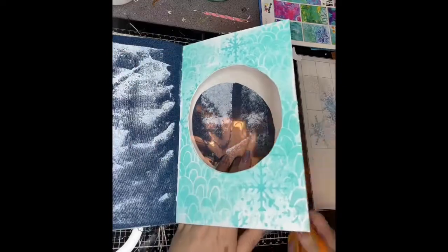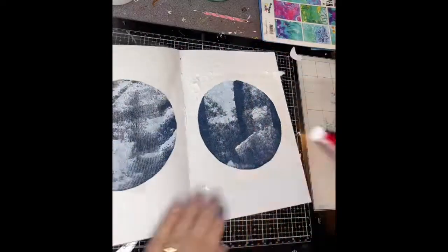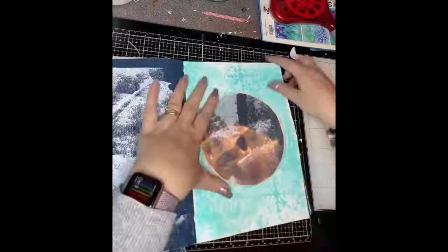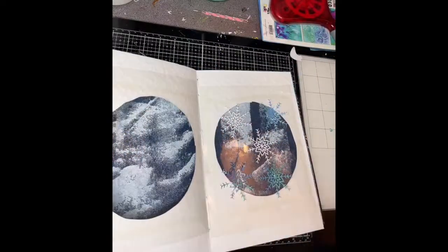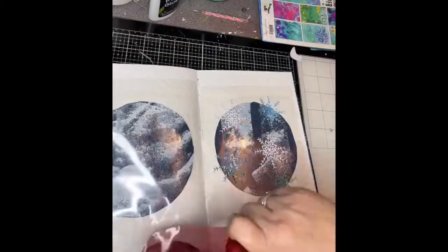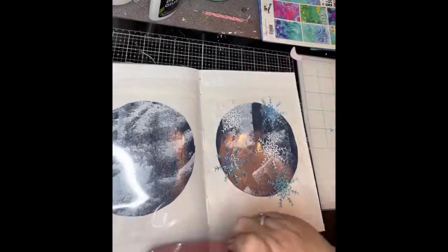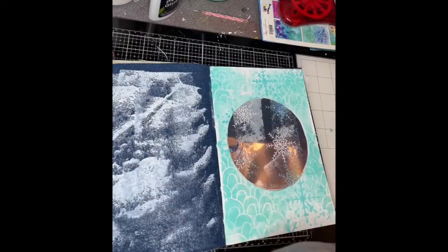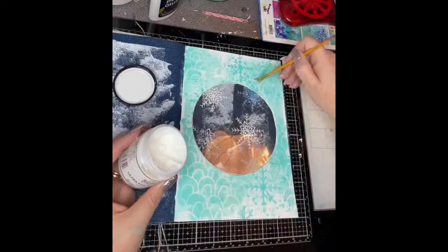I've cut my acetate to size and using a double-sided tape gun, stuck it in place on both pages so it created a double-sided window. Then I started sticking the snowflakes using PVA glue because it will dry clear, then adding more double-sided tape and sticking the pages together — and you can see I've created that window where I've trapped those snowflakes.